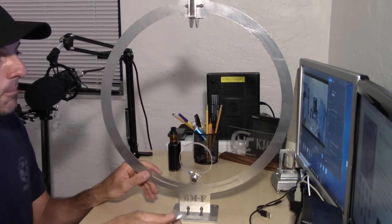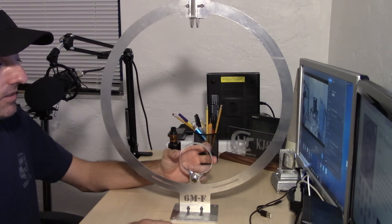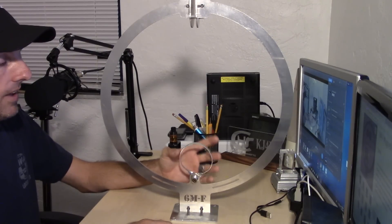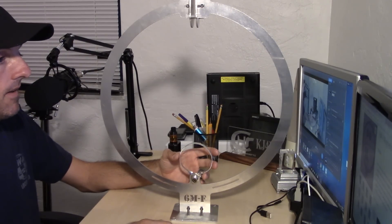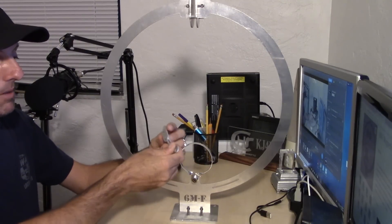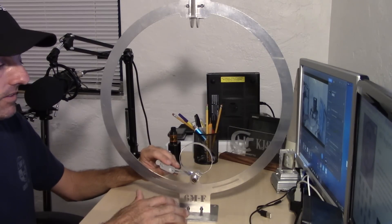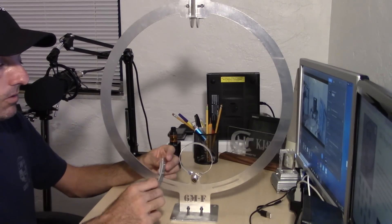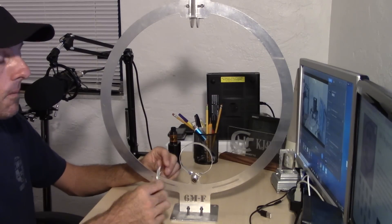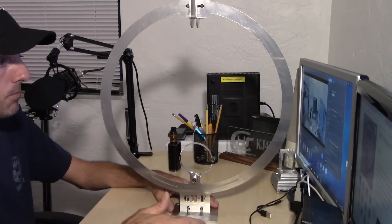Bob gives you two options for matching. The feeder loop is a little easier to set up and produces less noise because it keeps the antenna balanced. With the gamma match instead, it creates an unbalanced system requiring retuning to keep it balanced, but it gives you a 5 dB lobe in the direction of the match. There's a plus and minus to each option, and he leaves it up to you to figure out which one you like, which one works better, which one's more efficient.